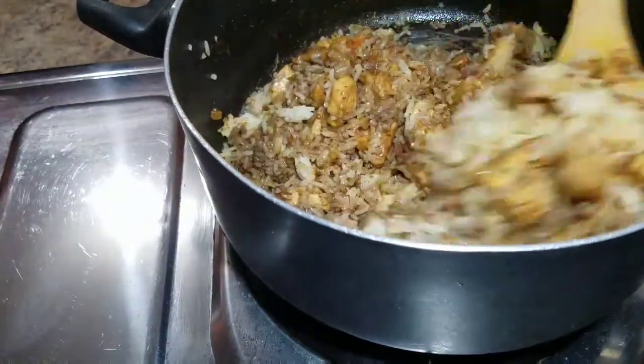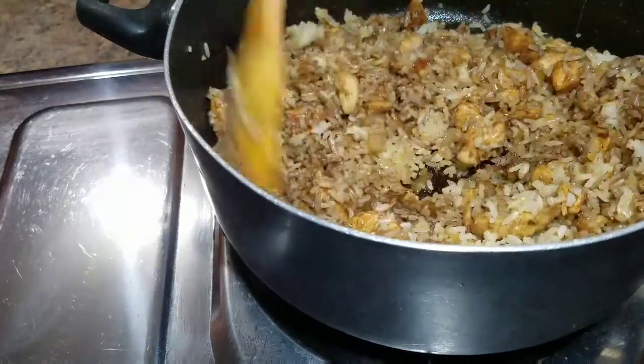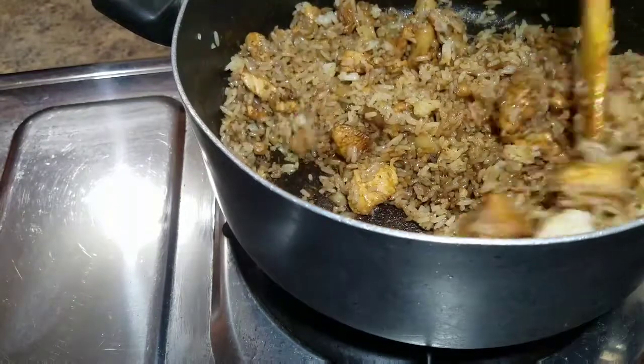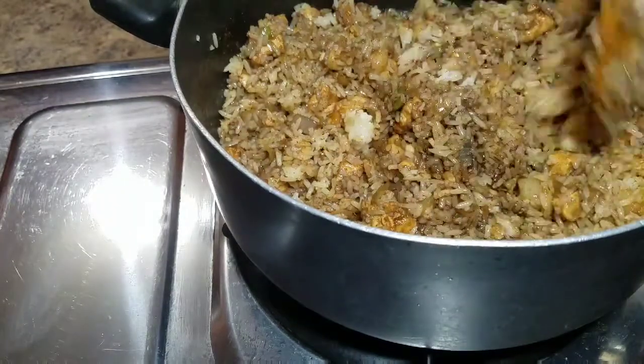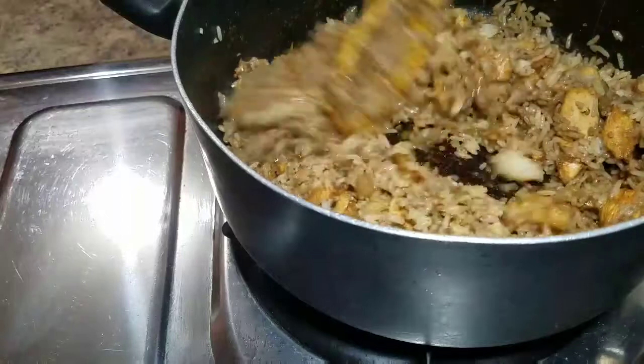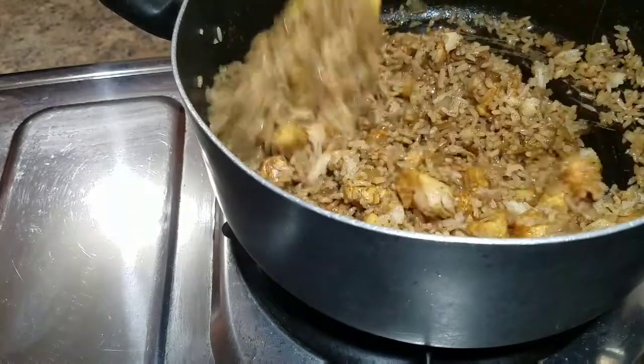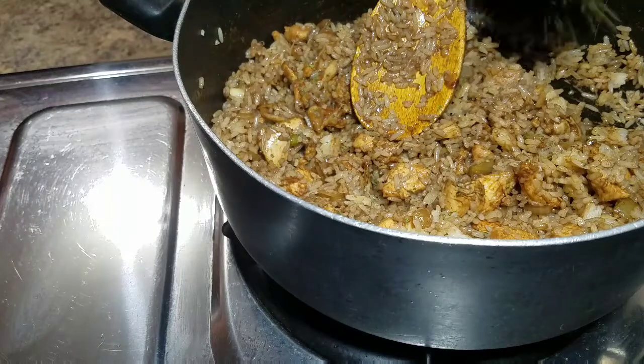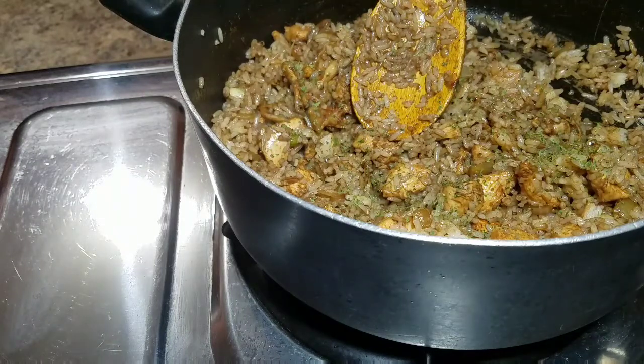Once you add the soy sauce, depending on how dark you want your rice, you can always add a small amount at a time — in case you need it darker, or if you just want it like this, then perfect. For me, I think this is perfect — I love the color. So I'm just going to go ahead and add my parsley flakes.